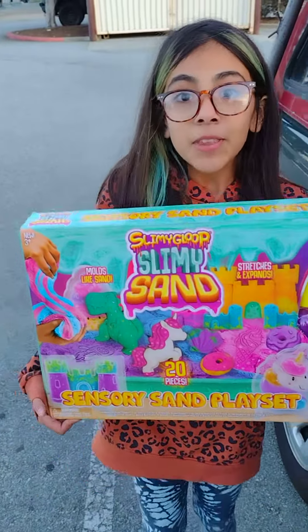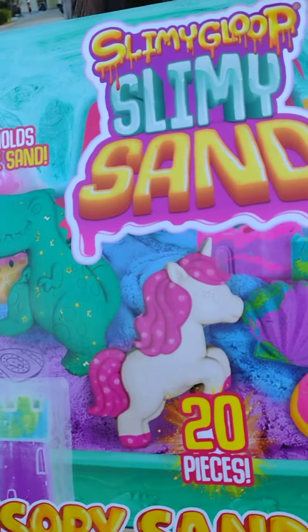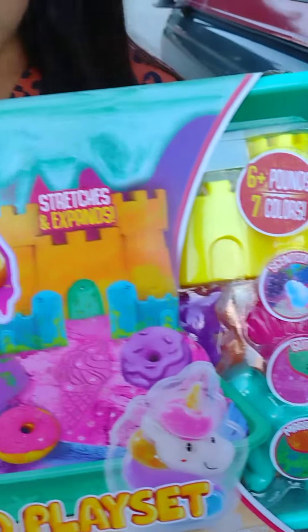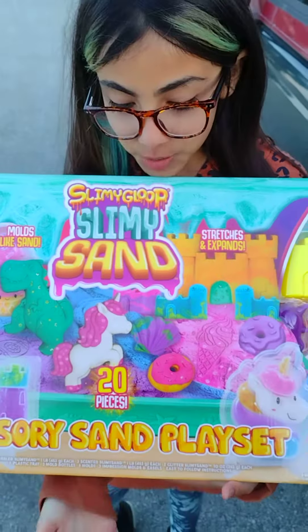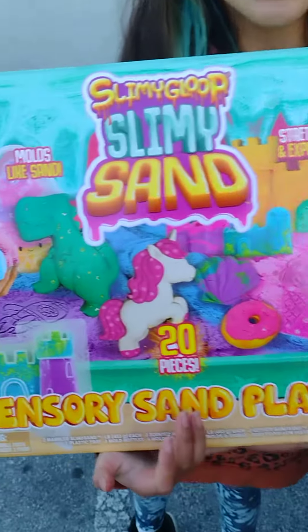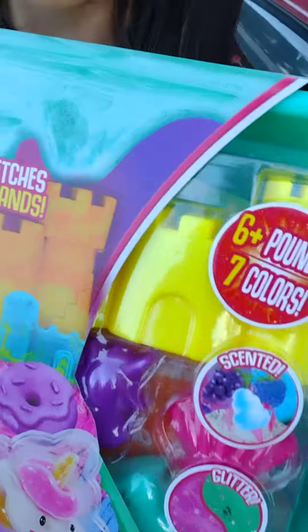Hey guys, let me tell you what's in it — it's slime sand, and it comes with all this stuff. It's stretchy just like slime but it has sand in it, and there are molds too. It says it has three sand bottle art. Let me show you the back.